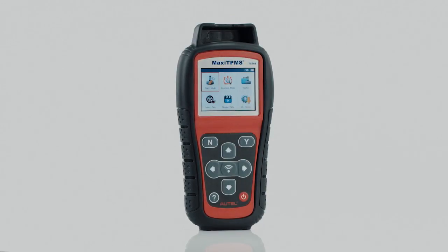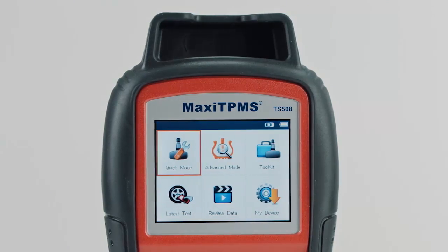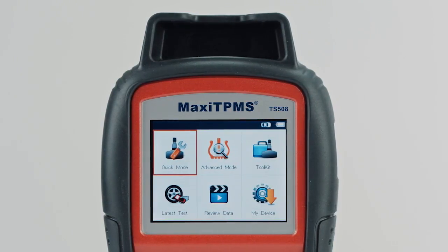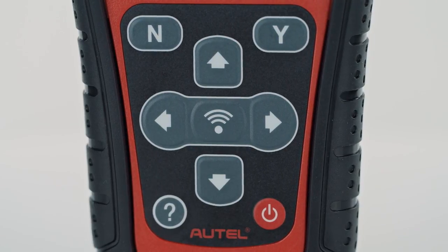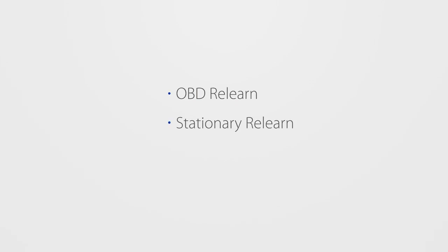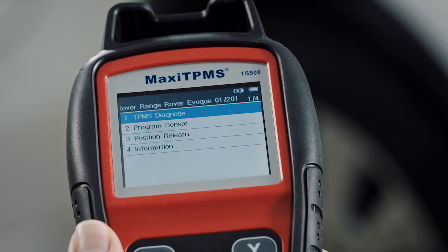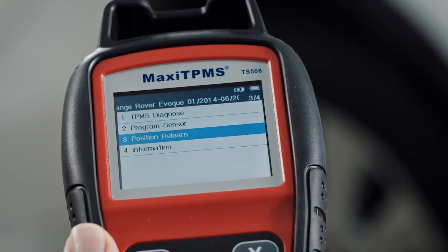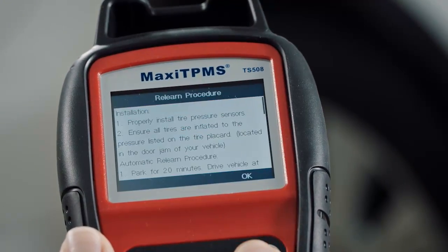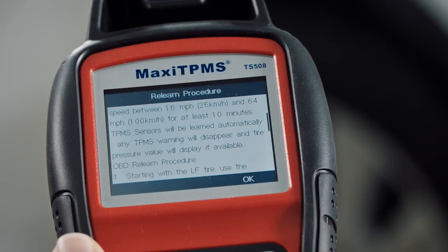Welcome to the Autel training video. In this video, we will instruct you on the procedures to perform TPMS ReLearn function using the Autel Maxi TPMS TS-508. Three ReLearn methods are used on modern vehicles. ReLearn procedures vary by vehicle. When a vehicle model is selected, the detailed ReLearn procedures will display on the TS-508. Read and follow the procedures to perform ReLearn.